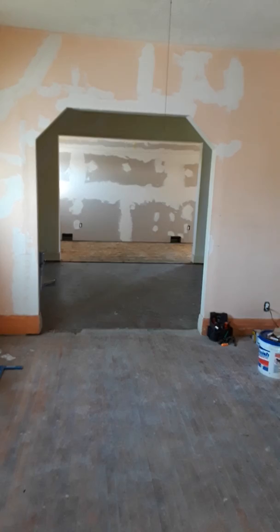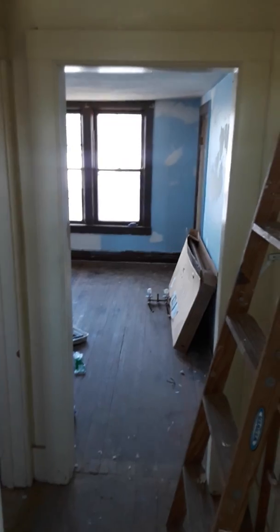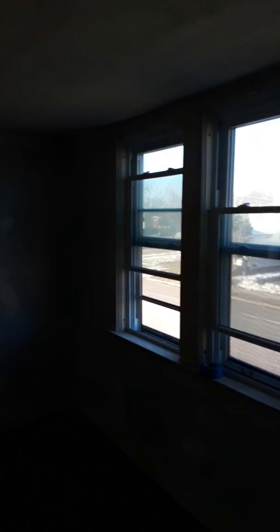I'm going to take you upstairs so you can see the upstairs. Now we're upstairs. This is the front room right here. As you can see, there has been paint going on the wall, but we had to come back and do a couple more touch-ups on the walls to get the walls together.